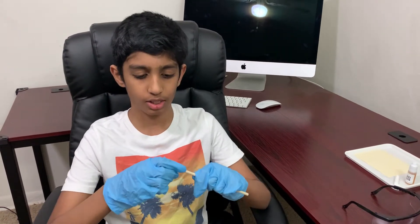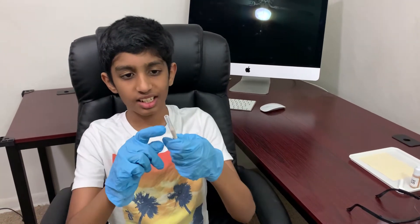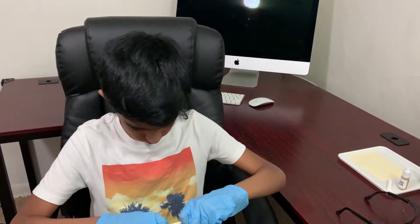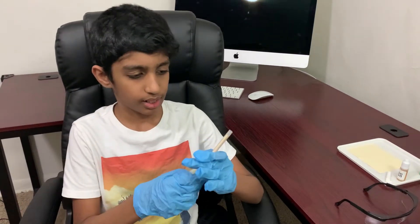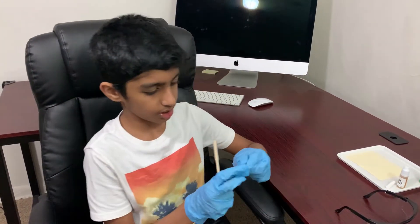To write a secret message we're going to need a pen, and we're going to make a pen using this wooden stick and this see-through tube, and put them together like this, and at least get the tube to come halfway.